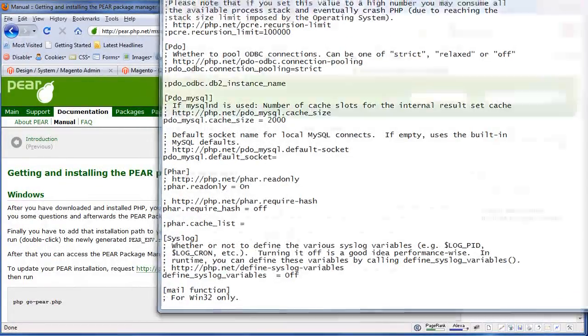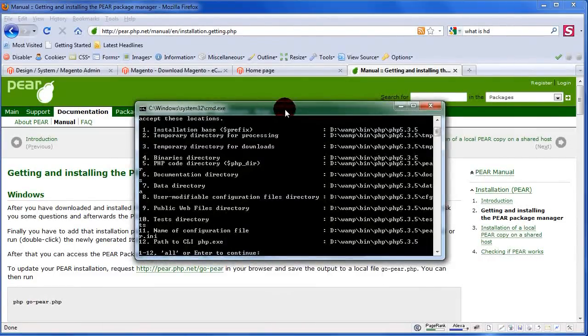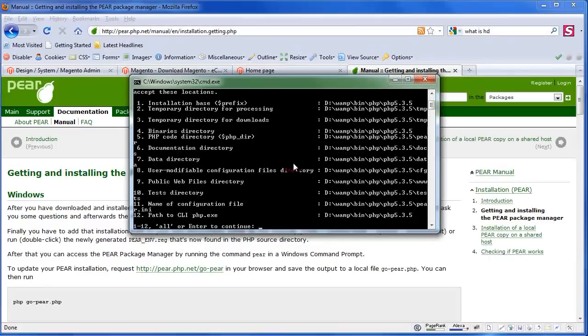Close php.ini for now. Then go to the WAMP server control panel and restart all services, so it comes back online with a fresh copy of the php.ini file. Okay, back to the command prompt.